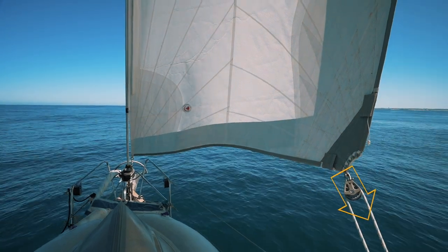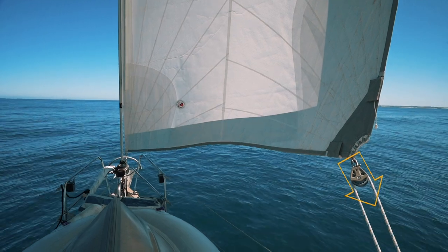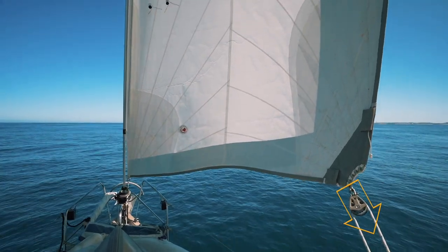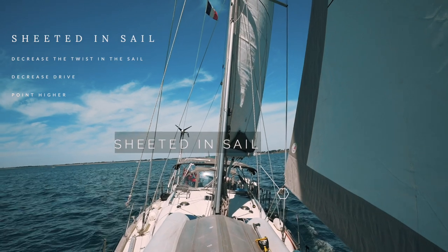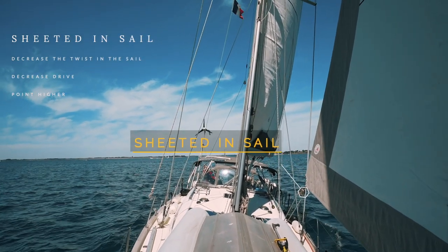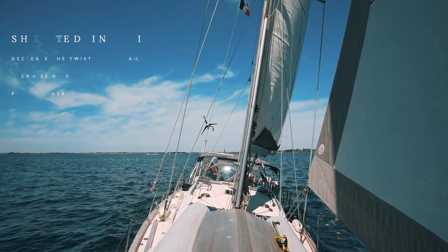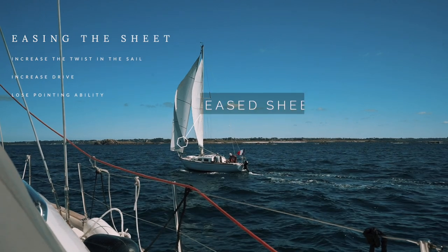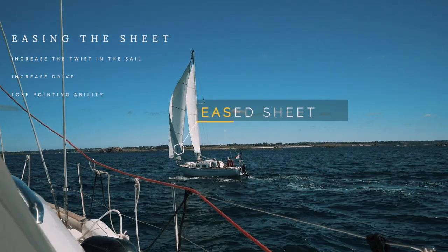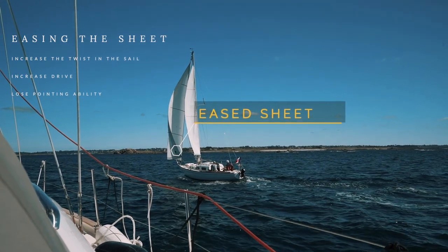The next way of changing your sail shape is sheeting — sheeting the sail in or easing it out, and this is the easy one. A sheeted-in sail decreases the twist and decreases the drive, but enables you to point higher. Easing the sheet creates the opposite effect: you increase the twist in the sail, you increase the drive, but you lose pointing ability. So you sheet in to go upwind and you ease the sheet when you are sailing downwind.